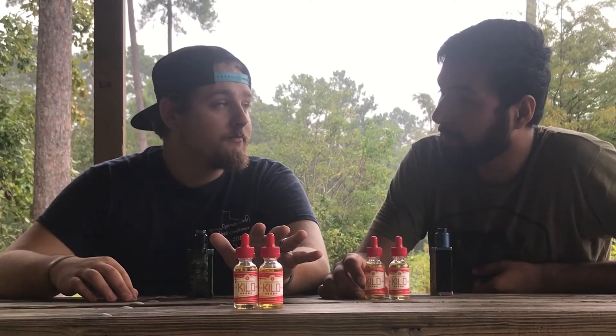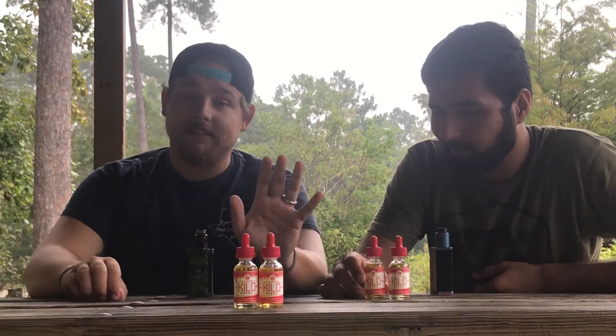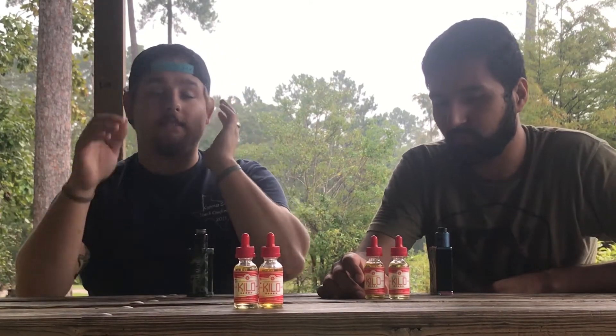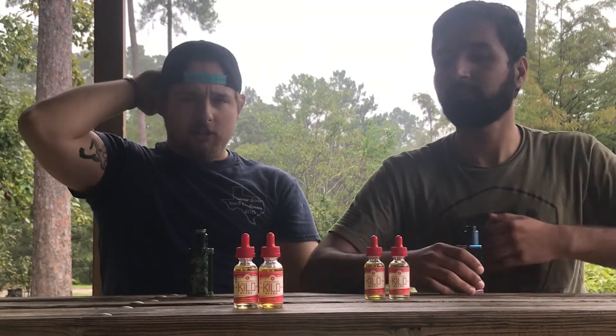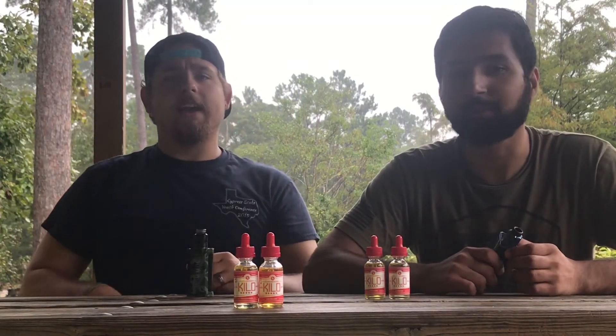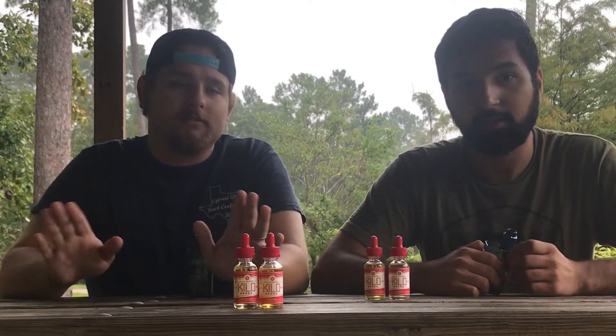The Zaba — the strawberry and vanilla from Zaba — that was a definite no-go. They were just sweet. It didn't really have any character; it's like we poured sugar on our RDAs and just started vaping the sugar. Exactly — and that's just a no.